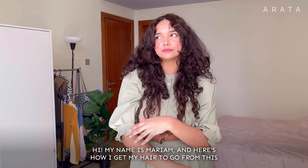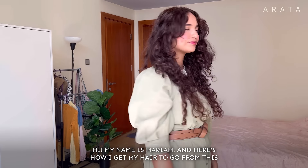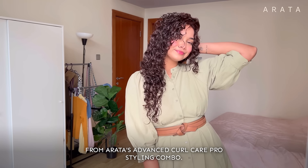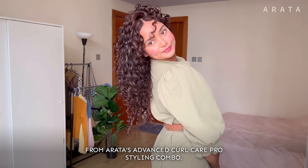Hi, my name is Maryam and here's how I get my hair to go from this to this using just two simple products from Arata's Advanced Curl Care Pro Styling Combo.